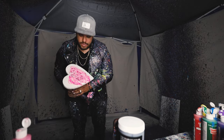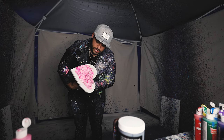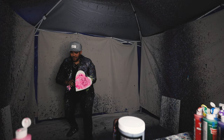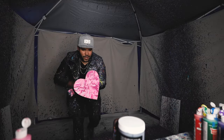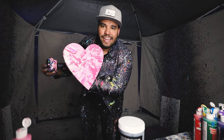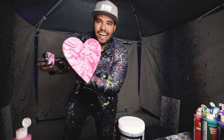Let's get it drooping and dripping, just how I like it — that sounds weird. Alright guys, here we go. Final result — oh yes sir, look at that! Nice heart, all pinks. I love it.